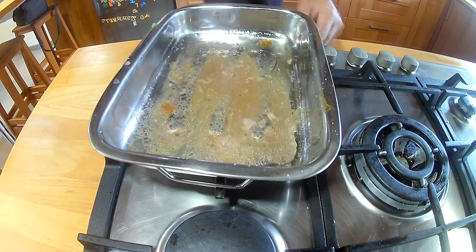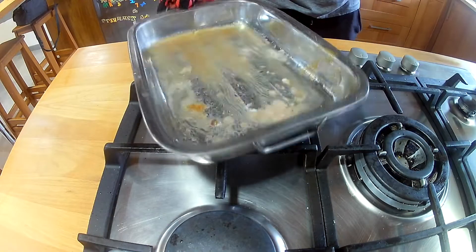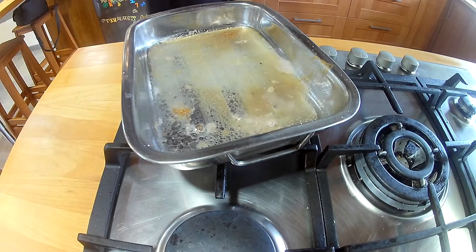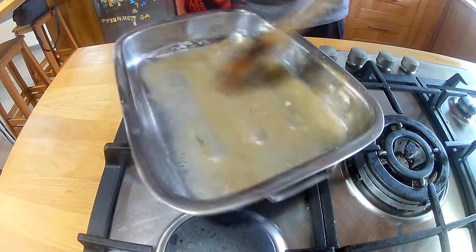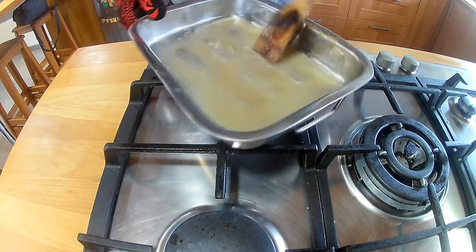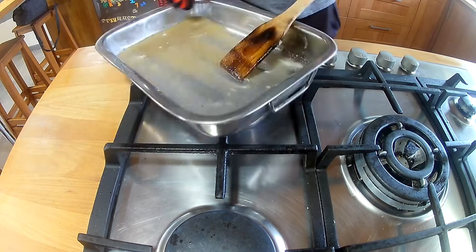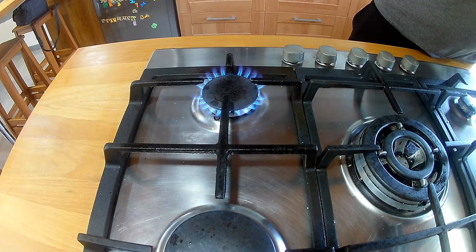Now we're going to take those juices and heat them up with a little bit of white wine, boil the white wine off, and try to pull off all those crusty bits that are full of flavour. We're going to use that in our gravy later. Take that off the heat and reserve it in a little pot or bowl for later.